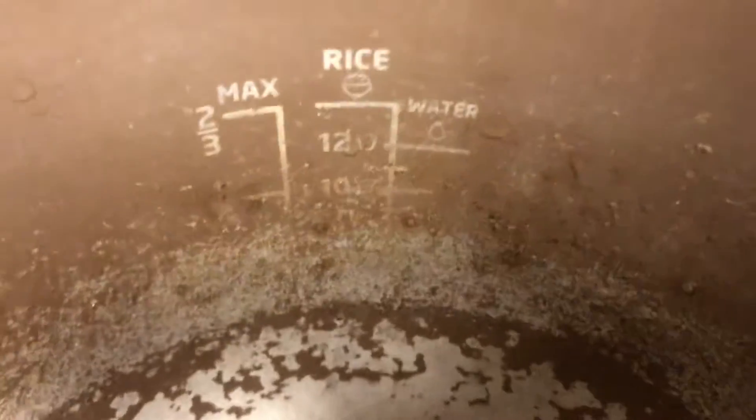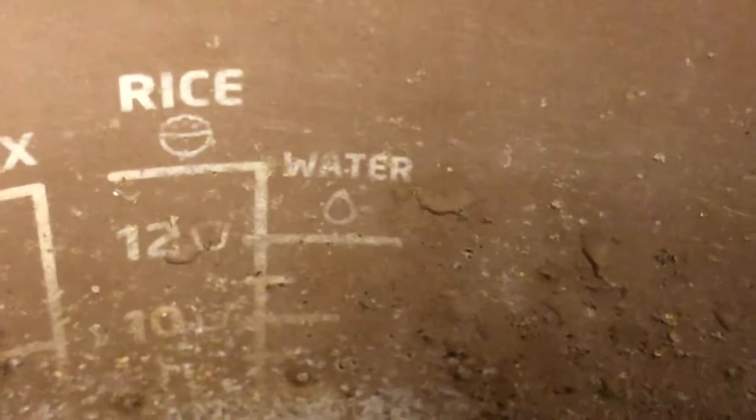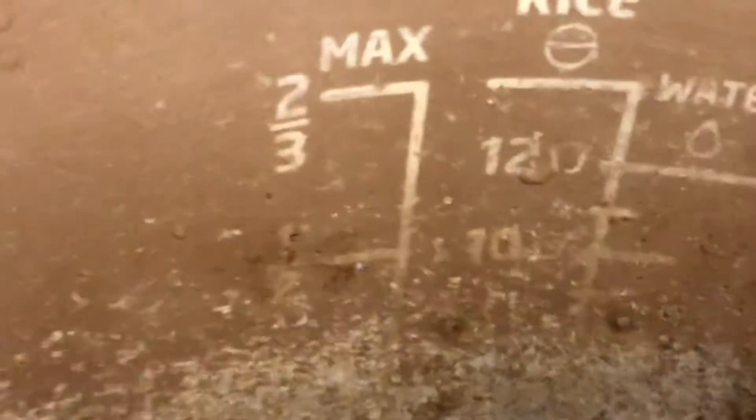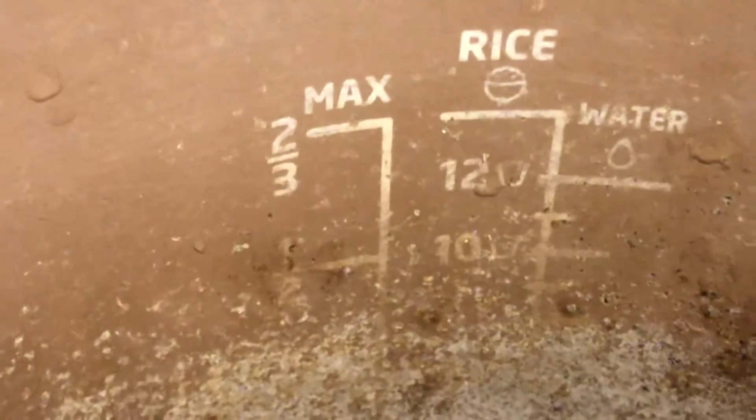One thing I noticed is on the old pot, the graduations on the left — if you look closely — are two-thirds and one-third. I ignore the rice markings on the right because I hardly bother with that. I just look at whether it's between one-third and two-thirds: it shouldn't be less than one-third, and two-thirds is the maximum capacity.